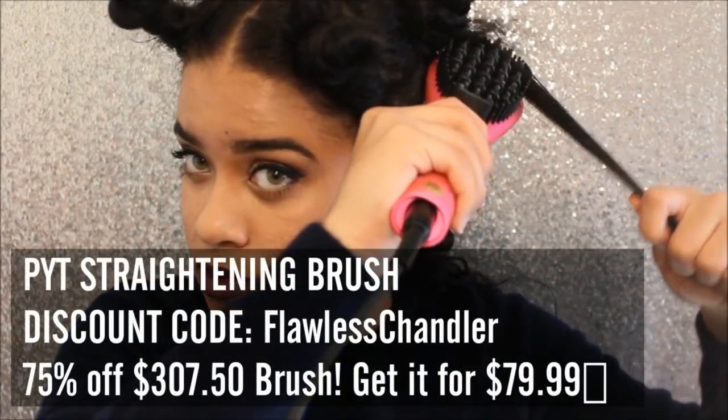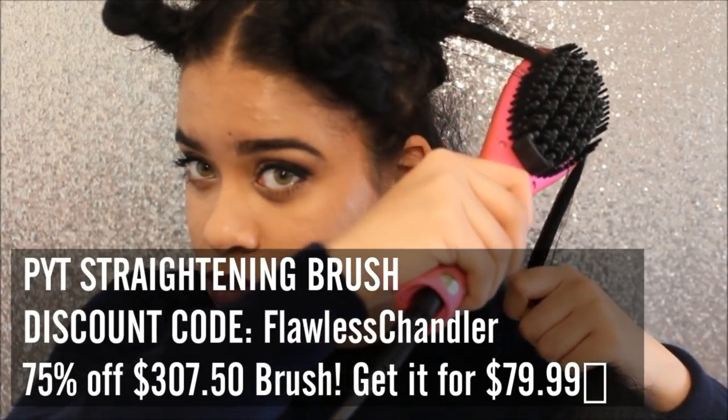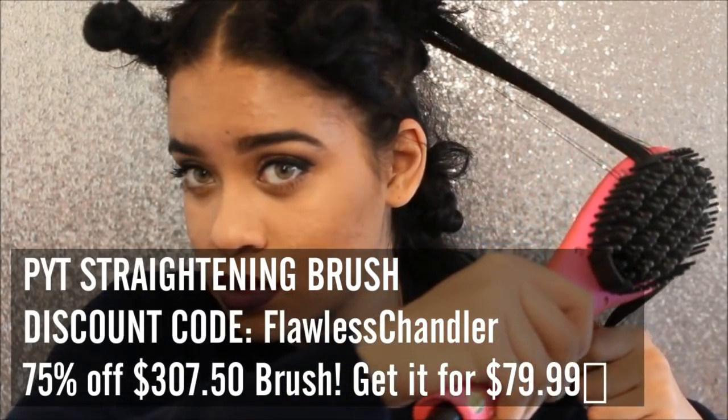Then I'm just going to take my Frizz Ease brush — it is designed for curly hair and it's really safe to use, and it prevents your ends from splitting. I'm just going to comb out that section with that brush, and then I'm going to add the PYT blow dry spray, which can be used as a heat protector. I really recommend it and I like to focus that towards my ends.